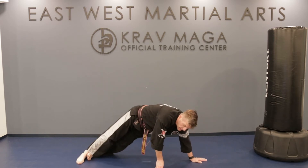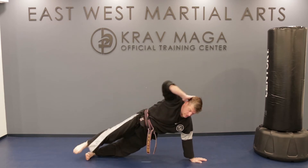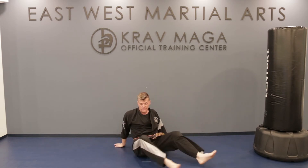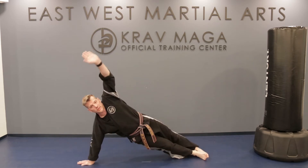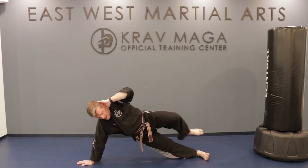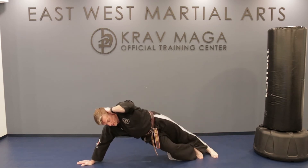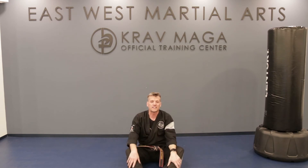Side plank, your hand is up. Crunch in. One, two, three, four, and five. Let's do the other side. If five is too easy, you can bump up the reps to ten. Same side: one, two, three, four, five — just like that.